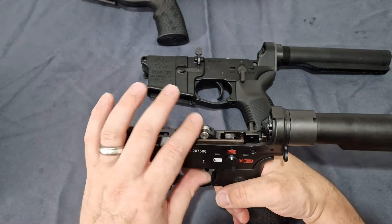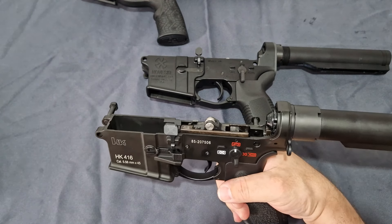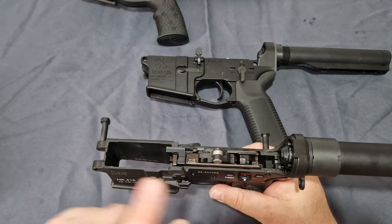It's just an absolutely great trigger — very light, two and a half to three pounds of pull. More than enough for what you need it to do.